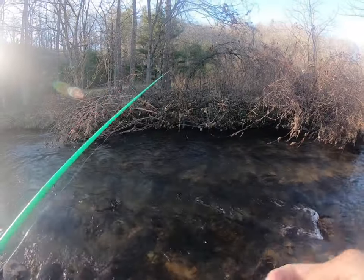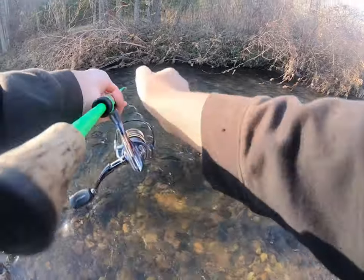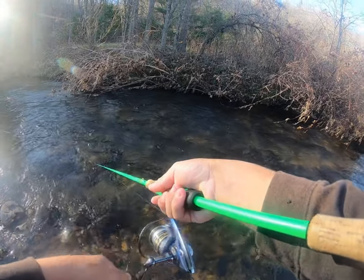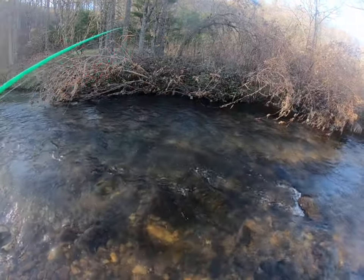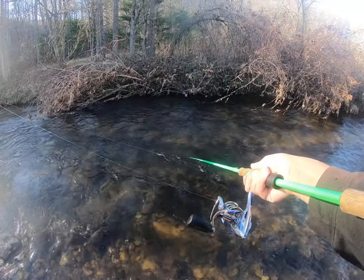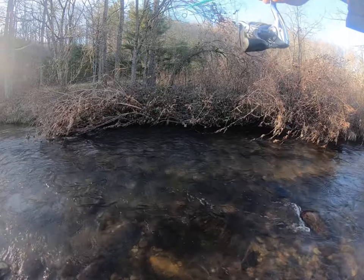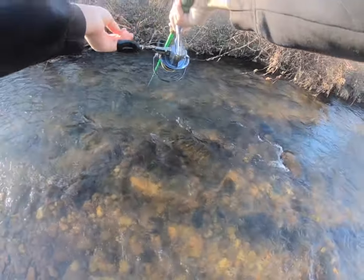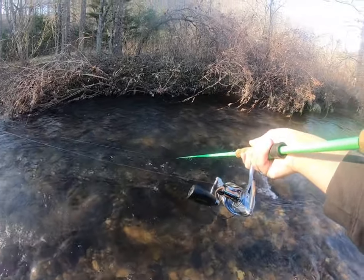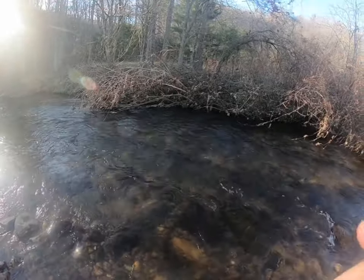Alright guys, we caught one here earlier, casting right along this little bank and falling bush. We'll see if there might be one there again. I'm slowly working a spinner through there — that creates good vibrations. The technique is to pitch it out, hold the line, keep tension on it, keep that blade spinning, and sometimes the trout just can't resist it.